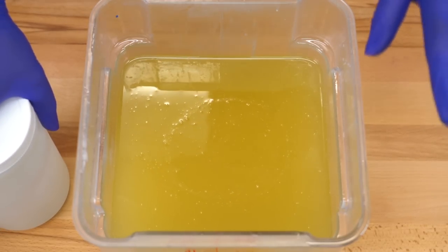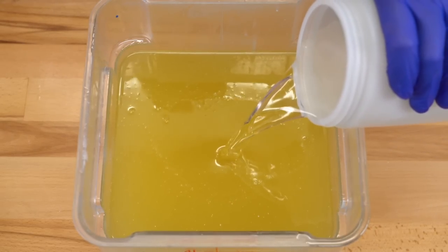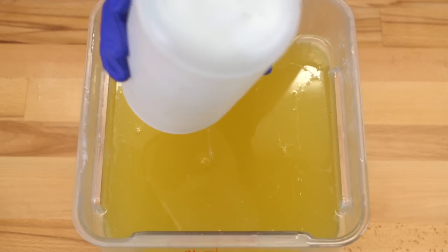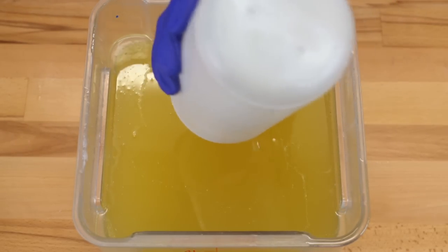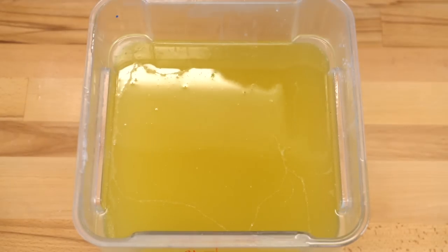We will begin per usual by pouring our lye water solution into our oils. The recipe I'm using today can be found in the description box below. But if you've never made soap before, don't worry — I still have you covered with something a little bit easier. You can look for my YouTube playlist, the Royal Creative Academy, and I'll show you how to make soap step by step, both inexpensively but also beautifully.